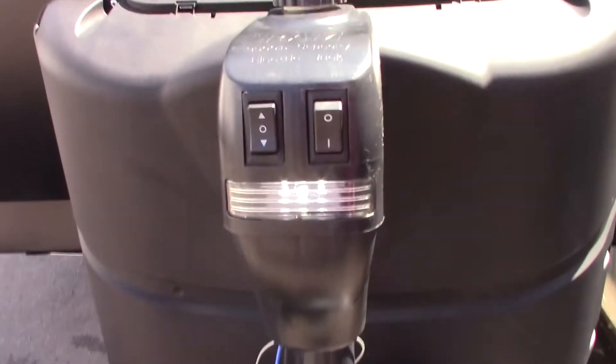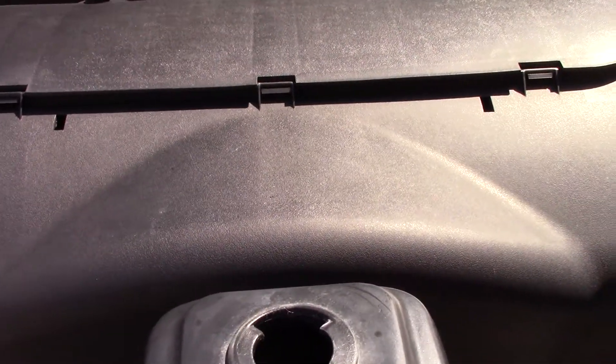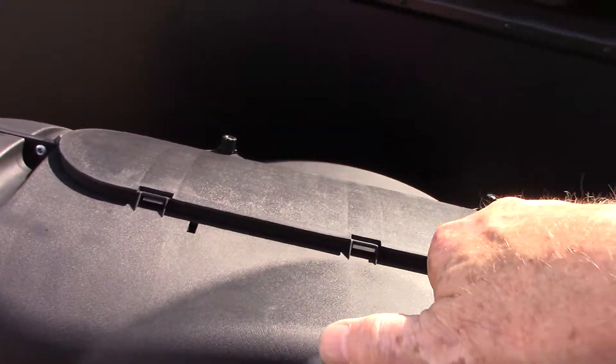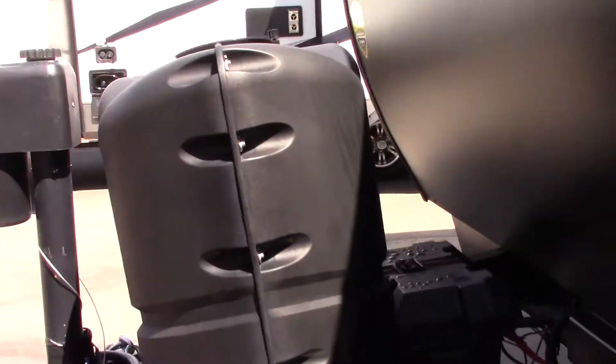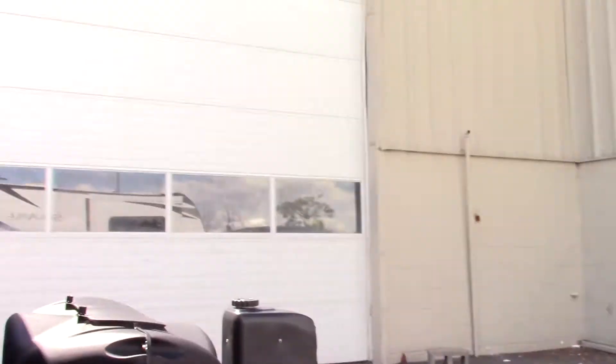You've got two LP tanks with an automatic changeover regulator. You've got a power tongue jack here. You can also take this cap off — there's a hex in there and you can actually crank that manually if it happens to fail. You can use this small crank right here, just put it in there and crank it manually if you need to.